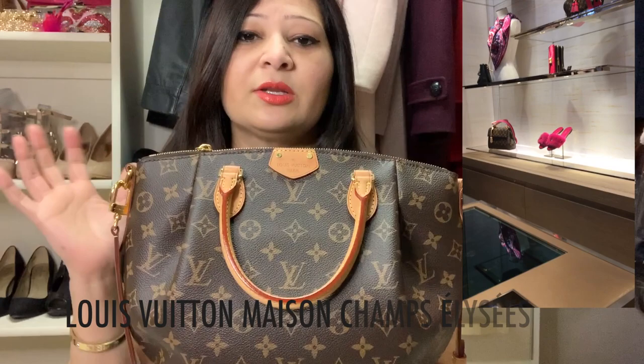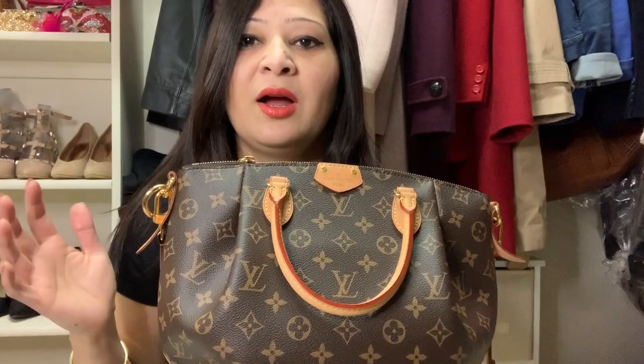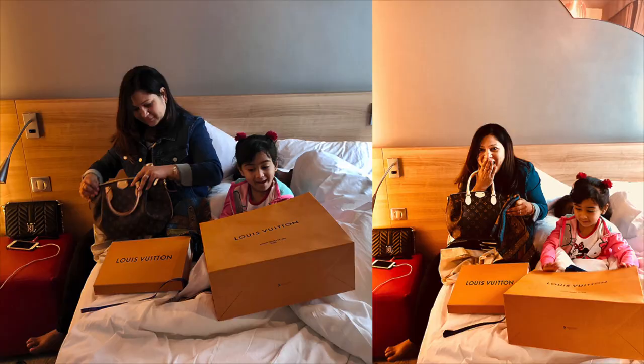I wanted to buy this bag for many years, but unfortunately we couldn't find it anywhere in the New York/New Jersey area — there was about a one-year waitlist. I got this bag in Paris when we went on a Europe tour in August 2018. It was really hard to find; we went to at least four different showrooms in Paris. Finally one showroom said they had only one piece, and if you came first thing at 9 a.m. you could have it, because popular bags are gone by evening.